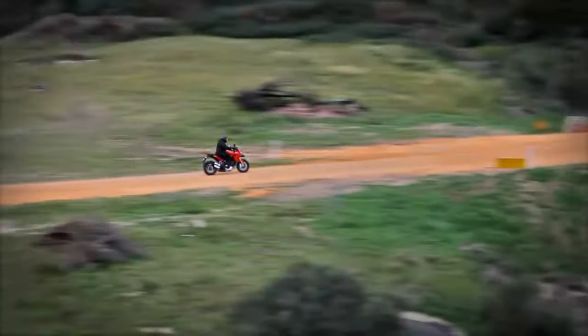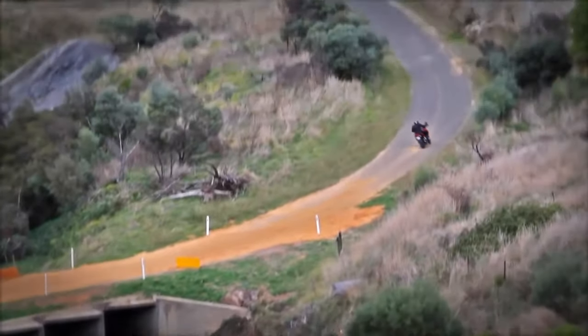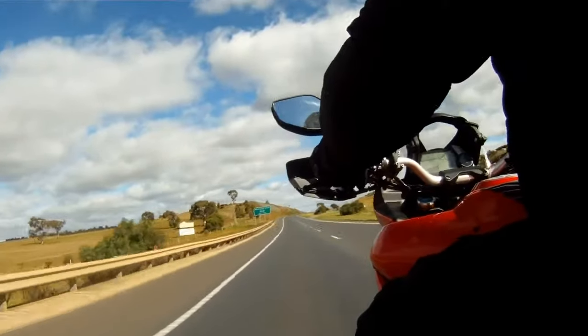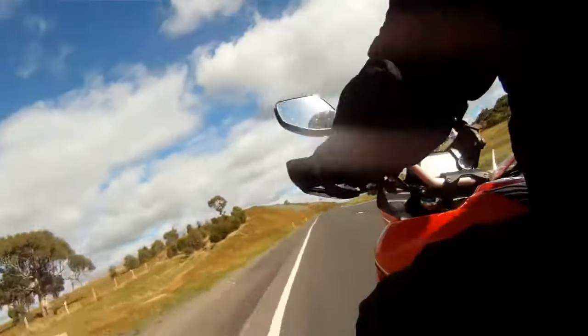Touring mode features a comfort-focused suspension setup and lots of traction control, but this time you've got access to the full 150 horsepower through a rather gentle throttle map, so you can be a bit clumsy with the throttle without losing the missus off the back.